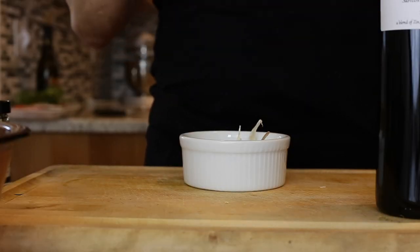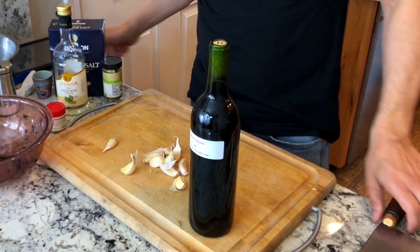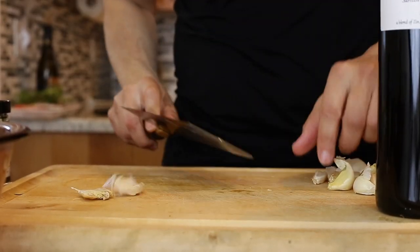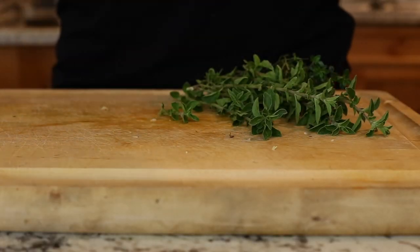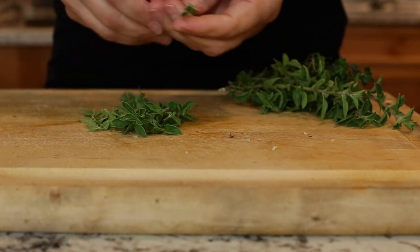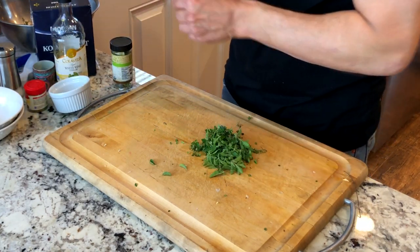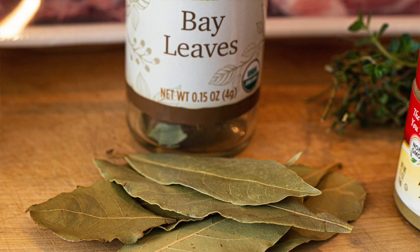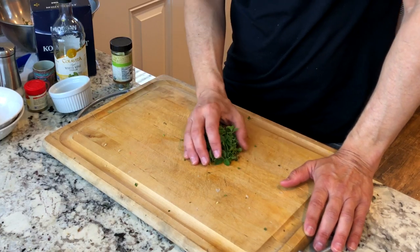I'm going to start off by peeling and chopping up some garlic. Don't be shy with the garlic — it's in the name. Next, I'm going to de-stem my oregano and thyme and chop it up. It can be a rough chop. If you don't have fresh oregano or thyme, you can use dry. Bay leaf, or laurel leaf, is extremely common and a very important spice in this dish and in a lot of Portuguese dishes.